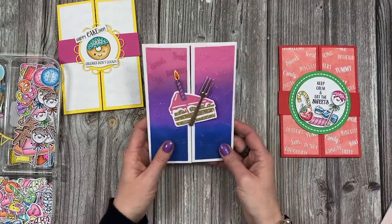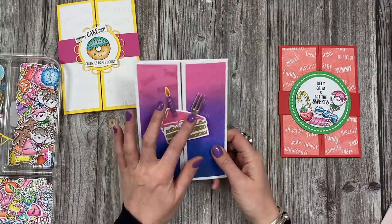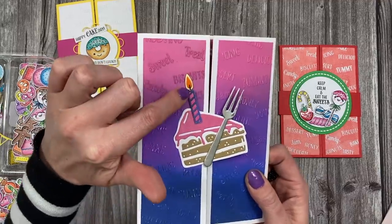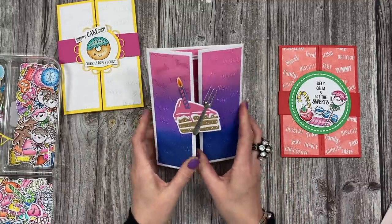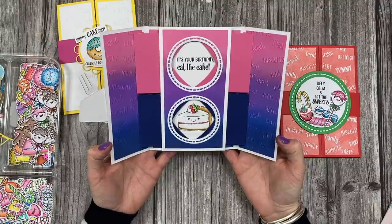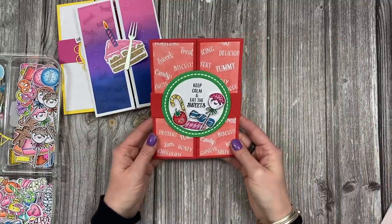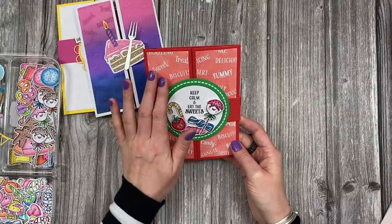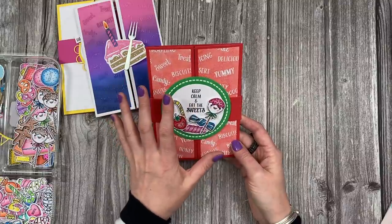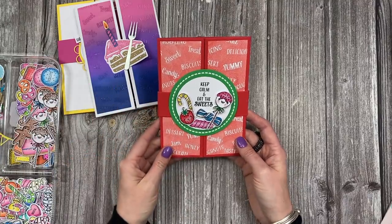So this one here I have blended my own background, used the embossing folder, and you can see the cake here with the candle. I've used the fork there as well and added some sparkle, some glossy accents to the flame, and I've just drawn a tiny little black line there - just makes it a little bit more realistic. And then this one here I've just literally stuck it on one side, and then when you open it up you've got your double - this one says 'It's your birthday, eat the cake' and you can see the cake that I've stamped. And then I've got this one here where I've stamped onto the embossing folder using the red ink - when you pass it through it will transfer into the area where you applied the ink but it will resist against all of the wording because that's set back in the embossing folder.